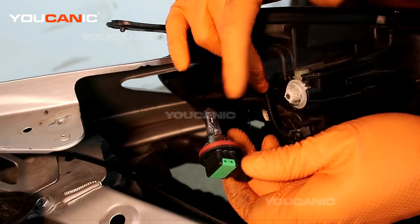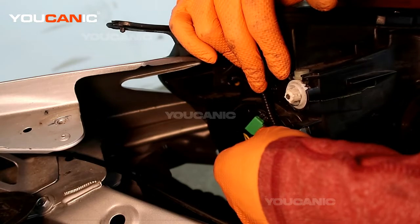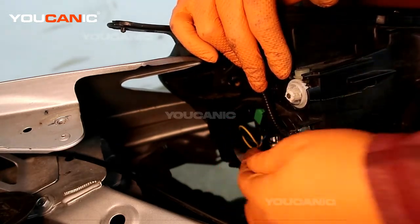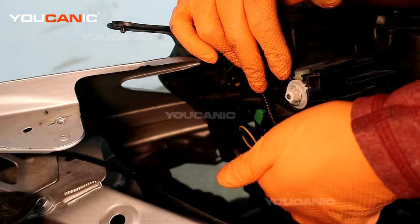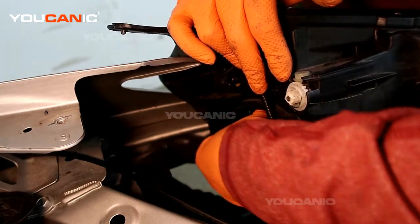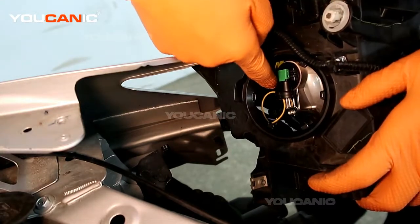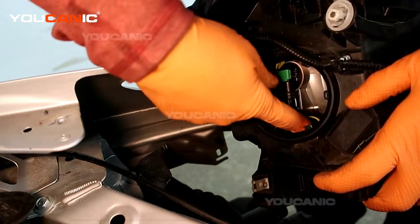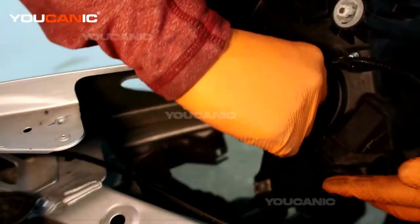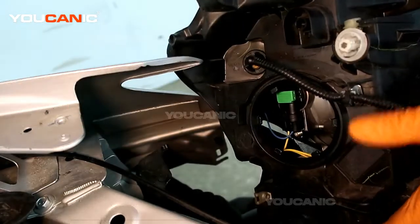Take your new light bulb — do your best not to touch the element of the new bulb, because that will reduce the life of the light. Place it in at just under 90 degrees to the right, slide it in so it hits the grooves where it needs to be, then turn it a quarter turn to the right clockwise to tighten it up. Take your electrical connector and snap that back into place.